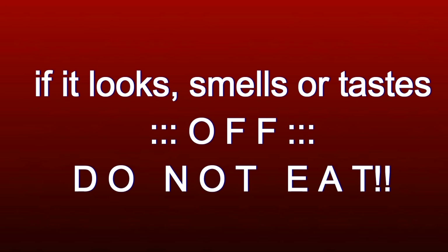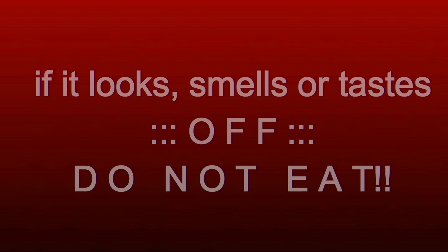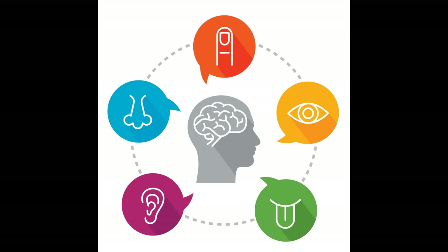Before I forget, I can't put enough emphasis on this: if something looks, smells, or tastes off, don't consume it. Don't compost it - rather try again. Always, always trust your senses.